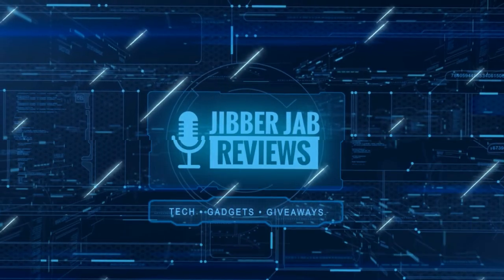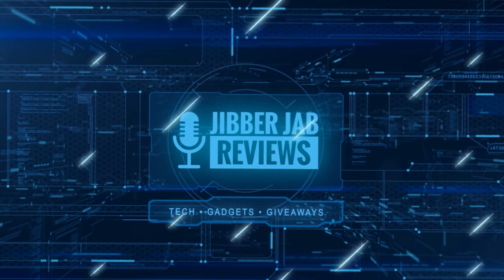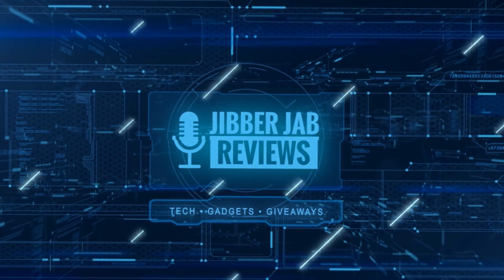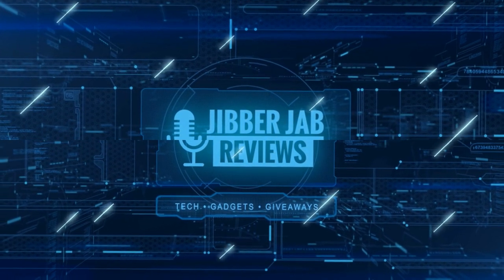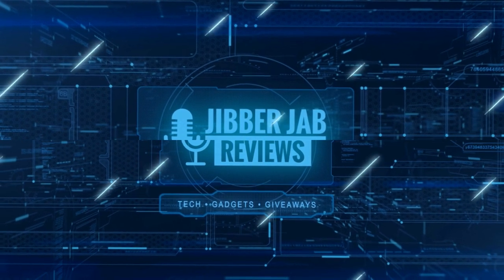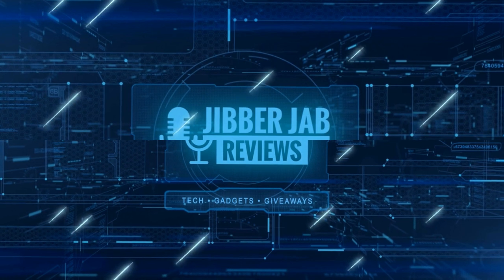Thanks again for watching our review. And if you liked it, then show us some love with a thumbs up, subscribe to the channel and share the video with your friends, because with your support it really helps me keep the channel going so I can continue to offer you guys discounts, giveaways, and of course, fresh content. I'll see you in the next episode. Until then, take care.